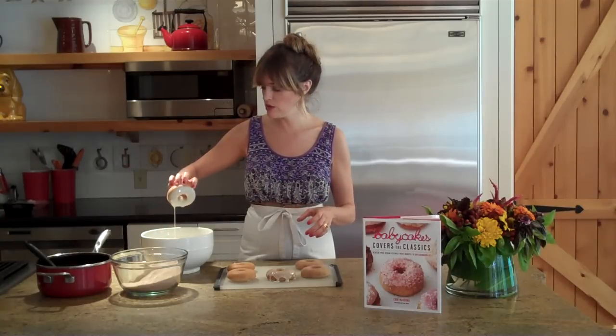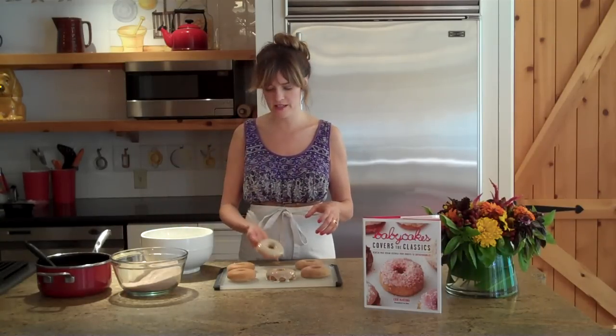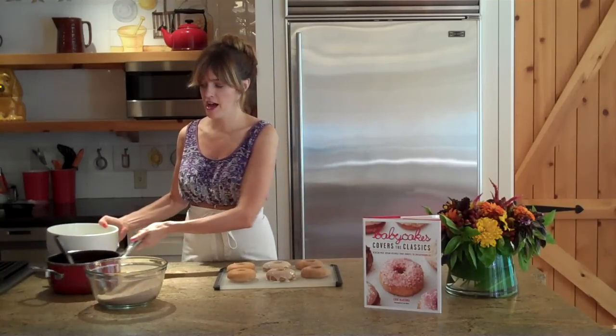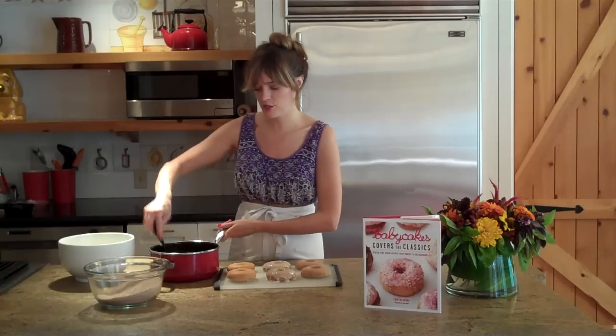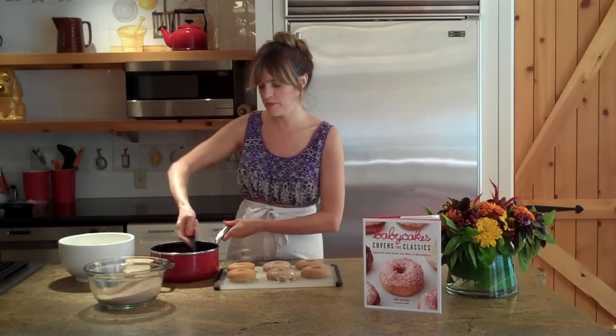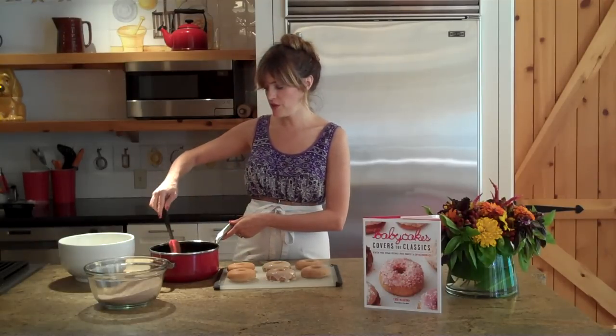You can add sprinkles if you like to make it a little more festive. The third topping is a chocolate dip, which is probably one of the most popular. You can make the chocolate dipping sauce just by getting your favorite chocolate chips, putting them over low heat on the stovetop, adding a touch of oil, and just letting it melt a little bit.